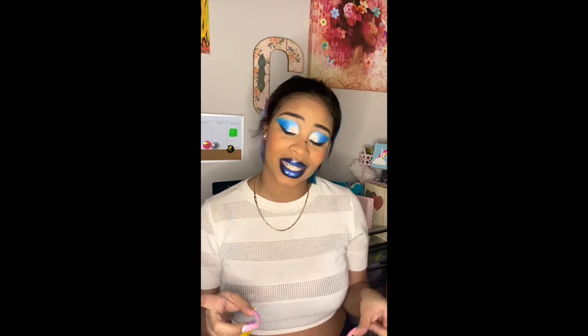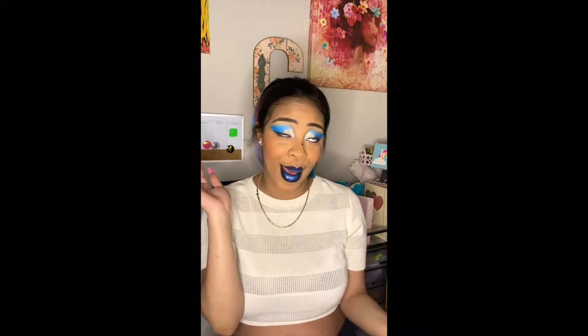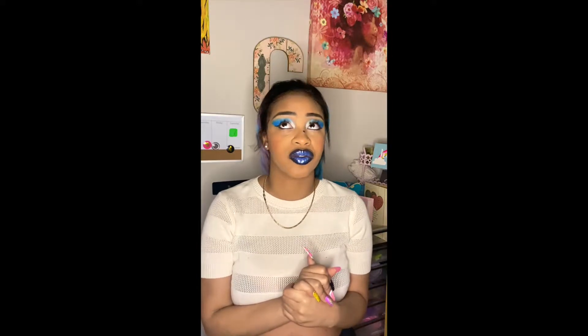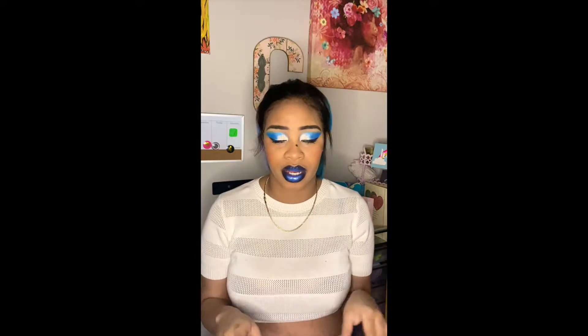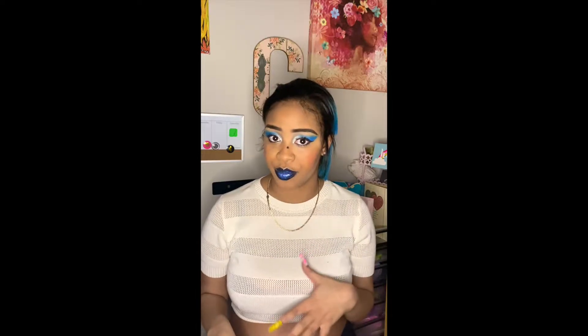Hey everybody, welcome back to the avenue. I'm so glad to have you guys here again, and if it's your first time, welcome. Today we're going to go over a set I call the Blue Lagoon. It was very simple and easy — you can do it with any color, as long as you have some type of jelly color or can make one.